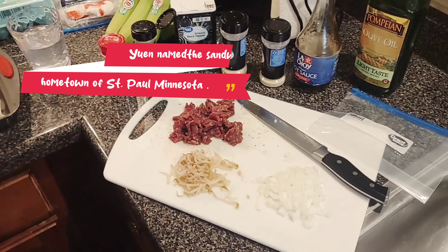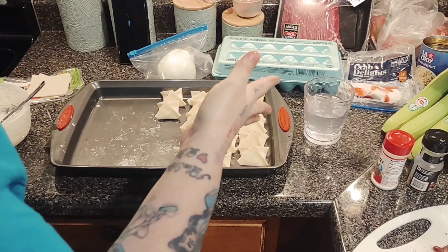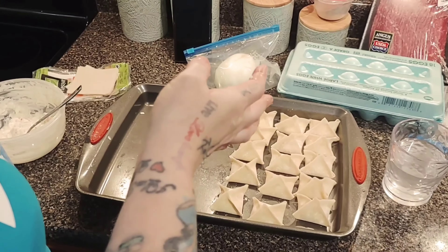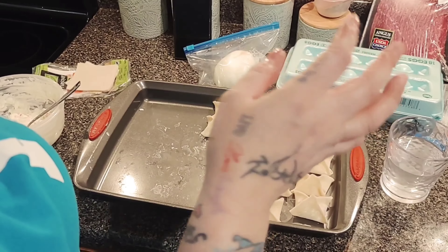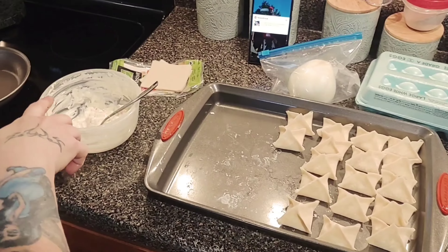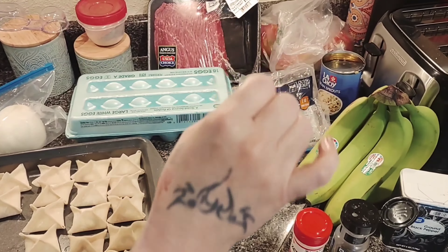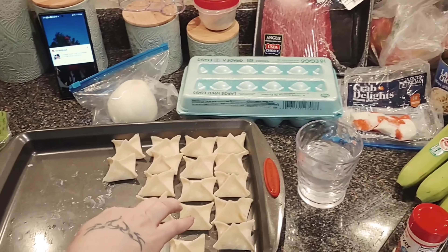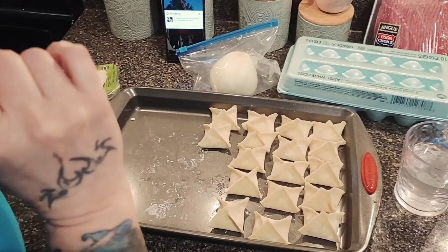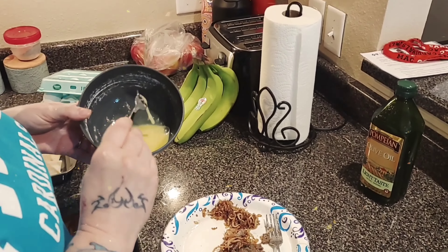We're also making a sweet crab rangoon. Other people put garlic and Worcestershire sauce in there, however I just use a block and a half of Philly cream cheese. I use some imitation crab meat — I get the flake kind but I still chop it up really little. I put it down on the wonton, do my little edges, and there you go. Be back in a minute.